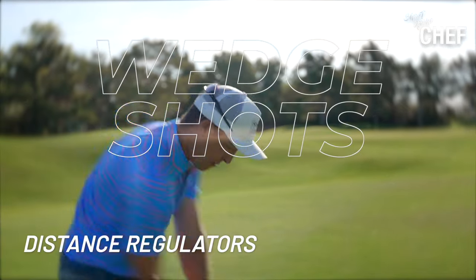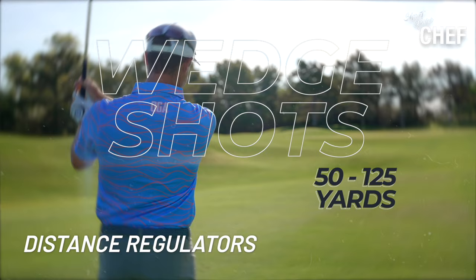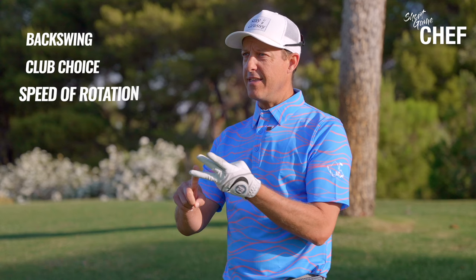When we're hitting these three-quarter type of shots, how are we regulating our distance? How are we managing that we're getting the ball pin high? Part of it's going to be backswing — obviously club choice is part of it, backswing is part of it, and then it's also the speed of our rotation, the speed of our arms. That's another part of it.